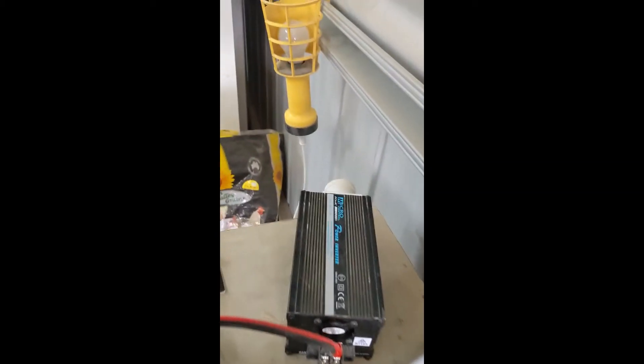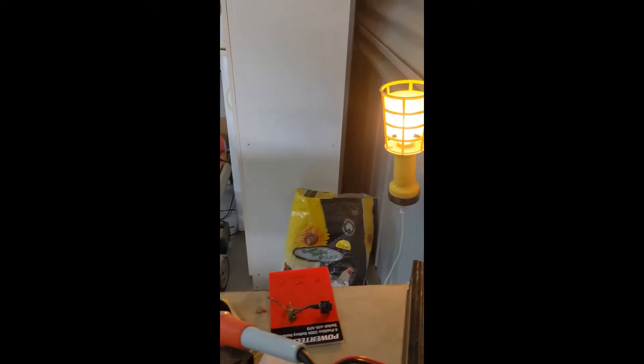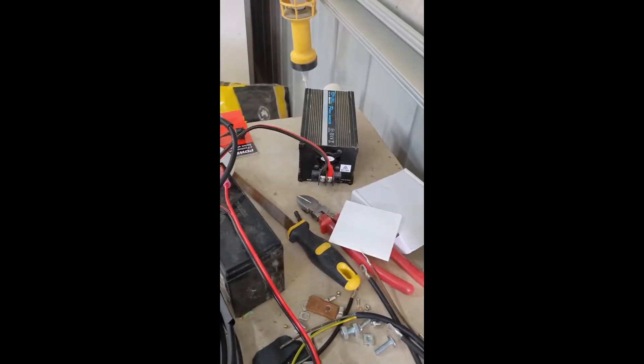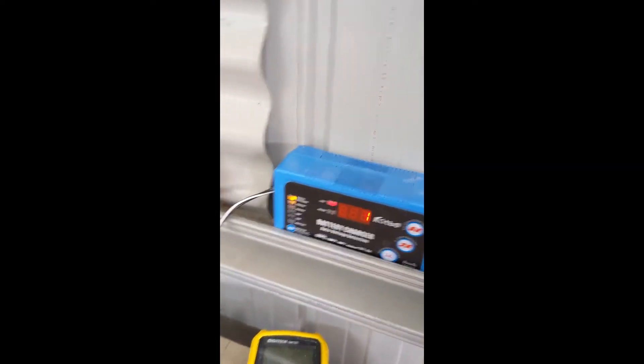If we go to the isolator switch, we can see we're currently switched on to inverter, and if I flip the switch we'll see that we have 240 volts coming out of this side of the device. Because we don't want the inverter and the auto-style charger running at the same time, we've isolated those through an isolator switch.